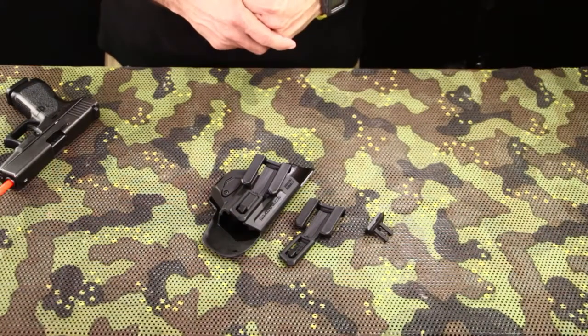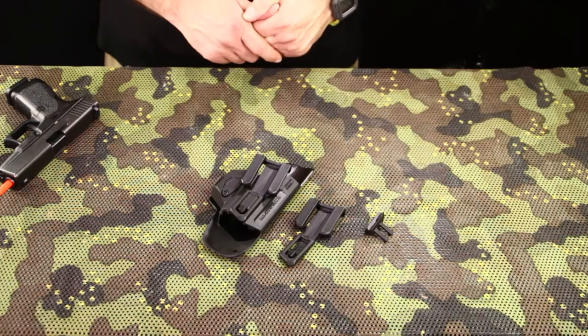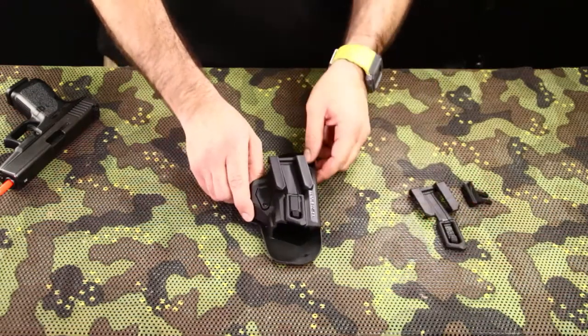This is the Scorpus COVID. The Scorpus COVID is provided with two interchangeable belt clips and the COVID spacer. Let's see the features of this holster.